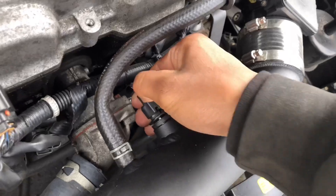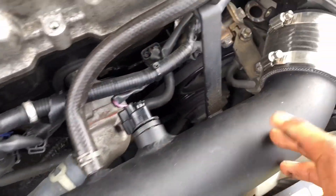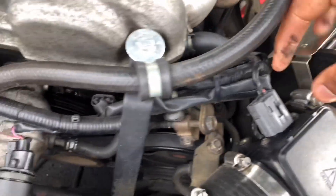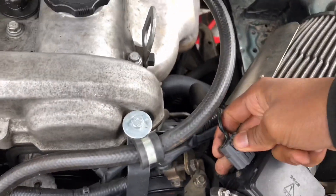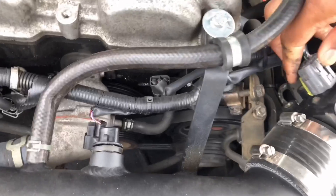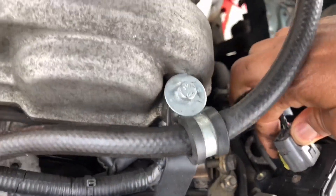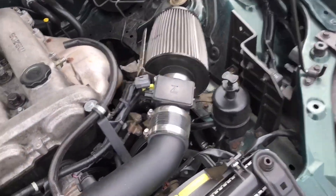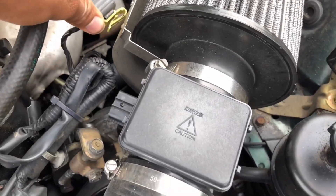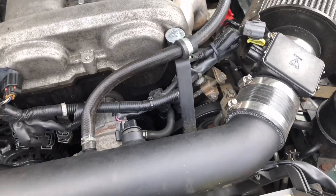There's a little tab right here that you have to push down — there we go. We have to take this out of the mass air flow sensor. Sorry about that — I had to put the phone down for a second, but I got that off. Lastly I just need to get this mount off of the valve cover and then it'll be ready to take off of the engine.